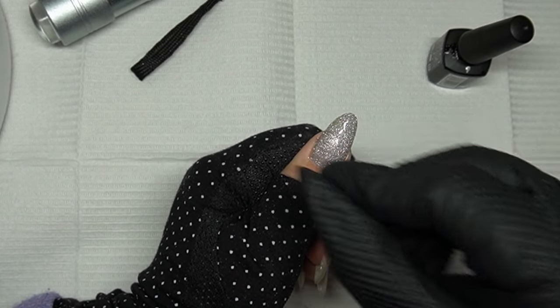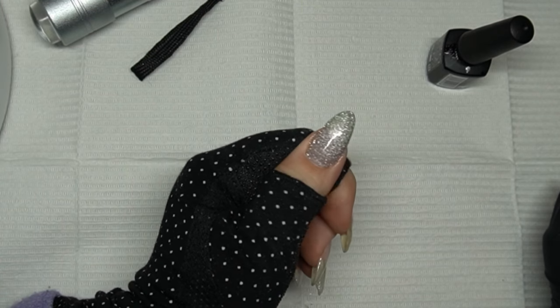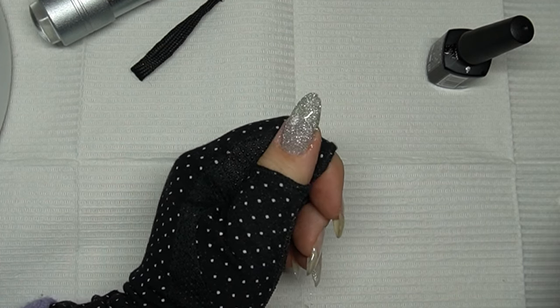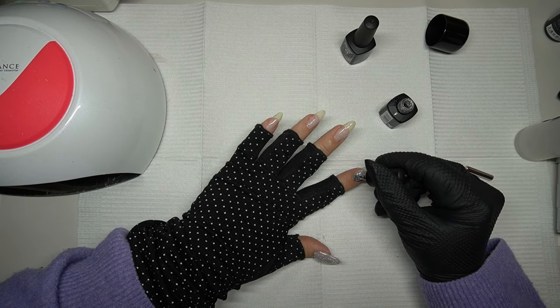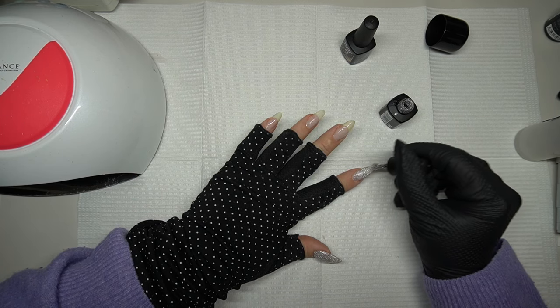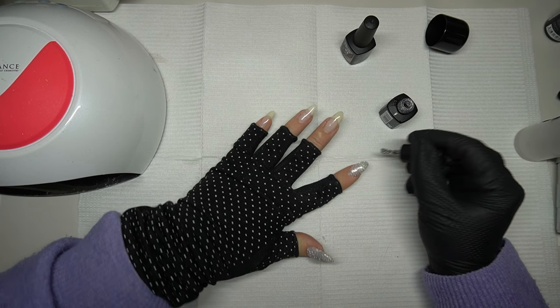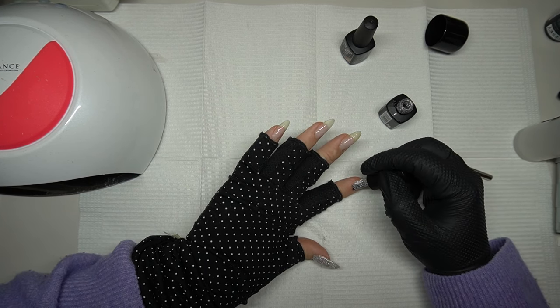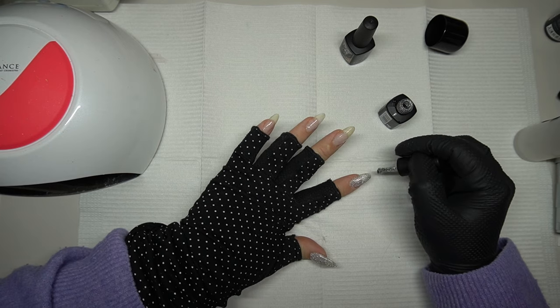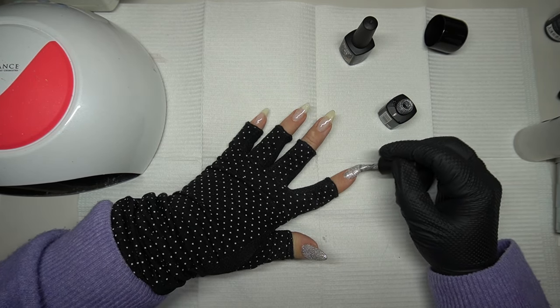I looked around my Instagram to see if I had any specific first inspiration I could point to, but I've kind of just seen this around. A lot of cat eye trends I've seen often come from Chinese or Japanese nail artists, and I don't think this is an exception. If you have any idea who started this exact technique, let me know.